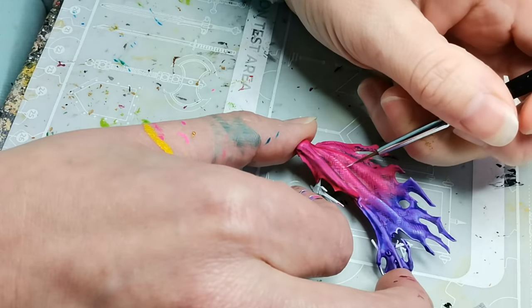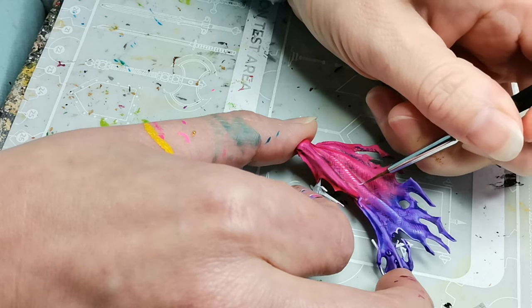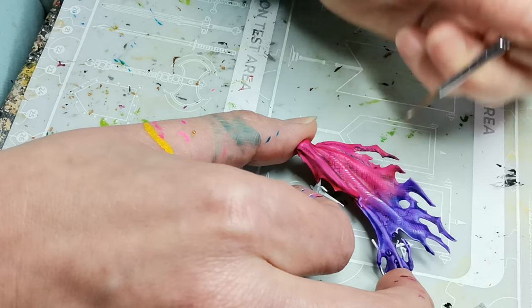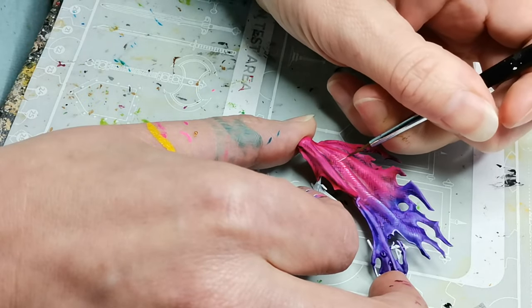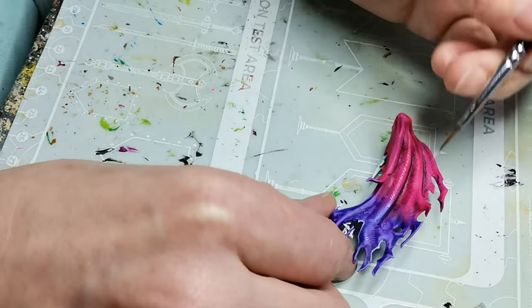Next I grab another one of the neon paints from Huge Miniatures — this one is Cyber Pink — and I do a layer of highlight with that. Then I also do a layer mixed with a bit of white paint just to really make the highlights pop, and I try to use it a little bit sparingly.